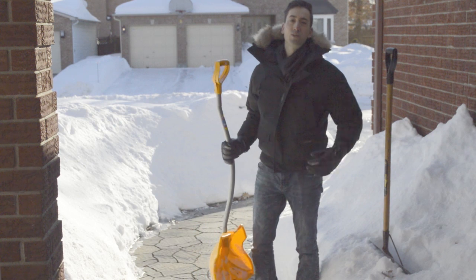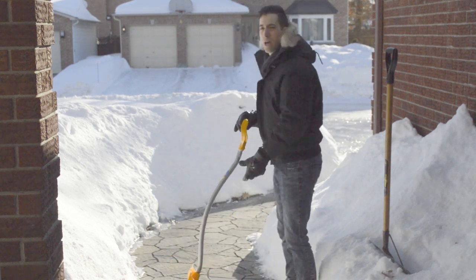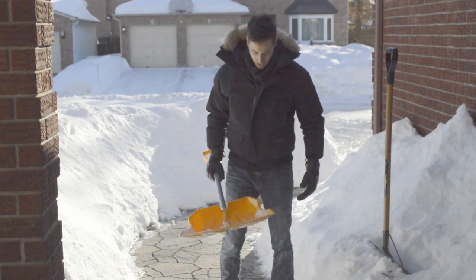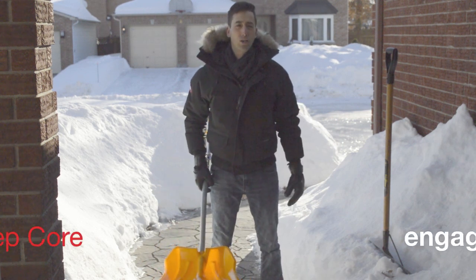The biggest thing with snow shoveling is to push rather than throw. When you are pushing, the biggest thing is to keep both feet in line with your shoulders and to keep the core engaged at all times.